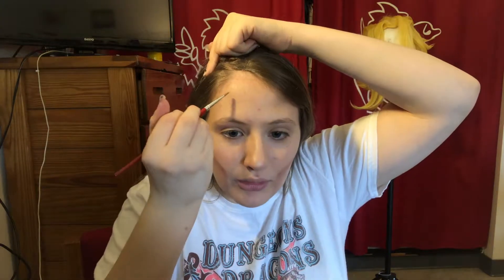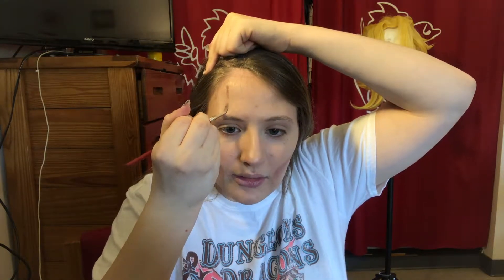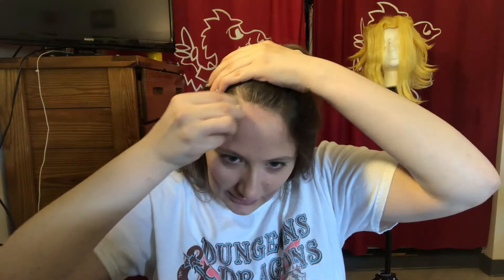Next we're moving up to your temporal lobe, and you're gonna come down with the character brown and go across like that. I like to pull some here because guys tend to have a more pronounced frontal lobe — it also gives that setback look that All Might has. Then you're gonna blend it up into your hairline.